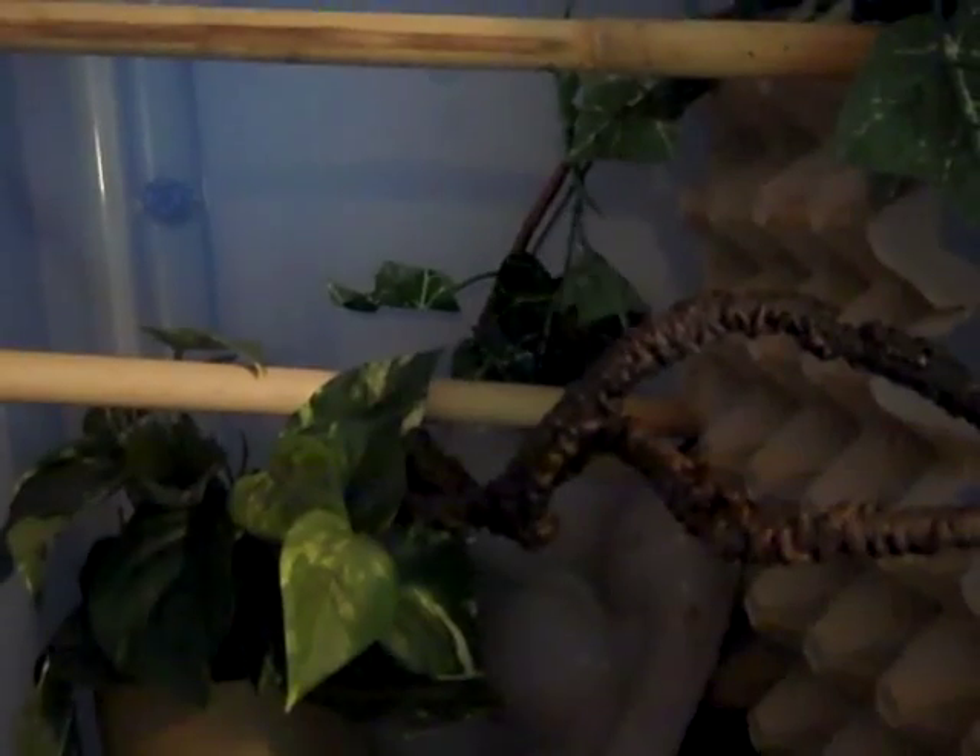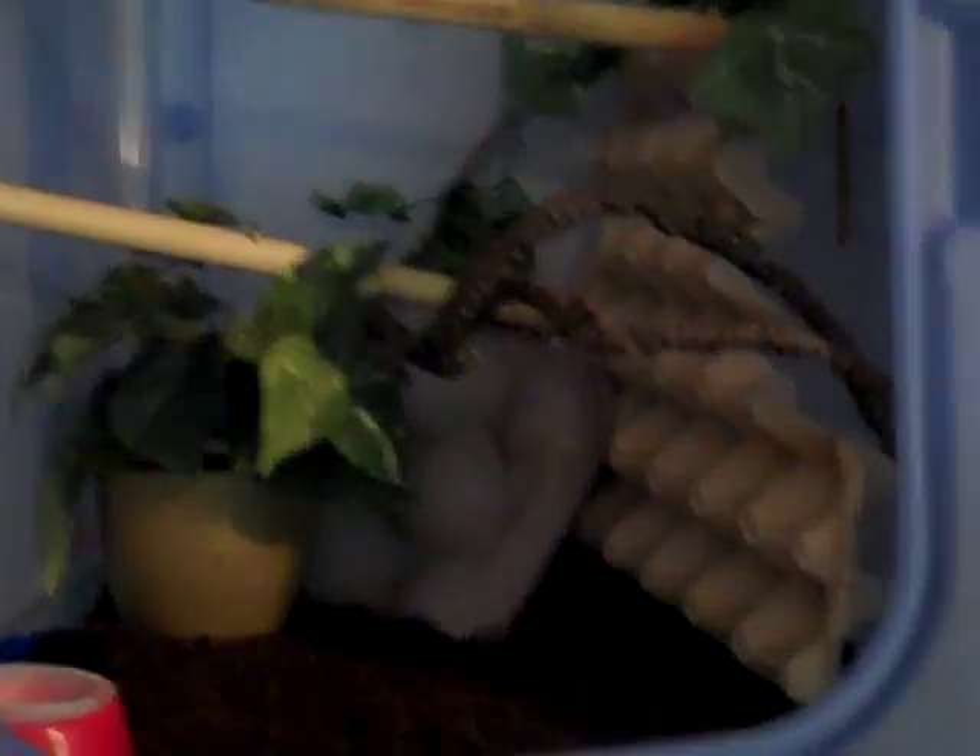One last thing I wanted to mention is temperature. Gargoyles do like it a little warmer — you can see she's not really sticking to the glass back there. Sweetheart, you've got all sorts of stuff to climb on. Gargoyles like it a little bit warmer than cresteds. I find that she eats best right around 80 degrees, whereas cresteds like it a little cooler.